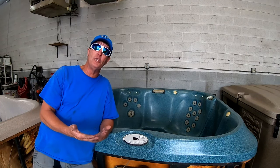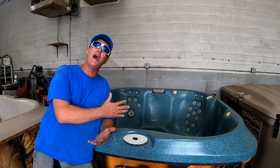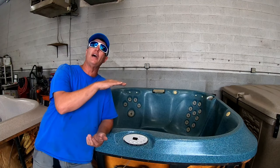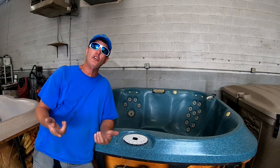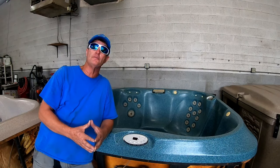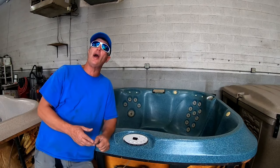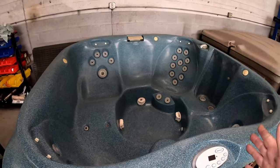I think that might be the problem, so I'm going to show you the four things that we do to a hot tub before we fill it up with water and flip on the breaker for the first time. Hopefully a lot of the problems with airlocks will go away completely for all my viewers. Thanks for watching, and if you could hit the subscribe button in the bottom left-hand corner.